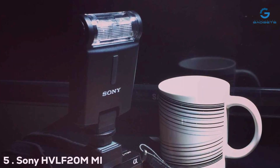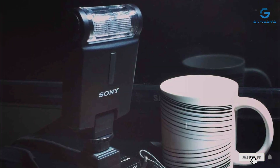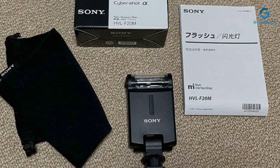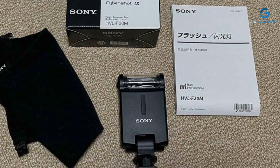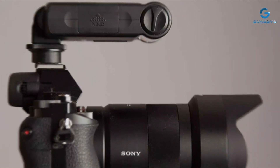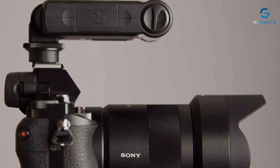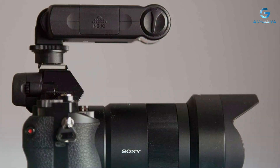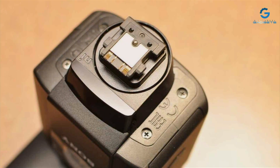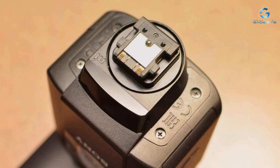Number 5: Sony's HVLF-20M MI Shoe Flash stands as a testament to the brand's commitment to quality and innovation. This compact yet powerful flash unit is designed for photographers who demand versatility without the bulk. Its sleek design perfectly complements the aesthetic of Sony cameras. With a guide number of 20, it provides adequate light for most situations without overpowering the scene. Its bounce capability allows for more natural lighting effects, reducing harsh shadows and enhancing the overall quality of photos.